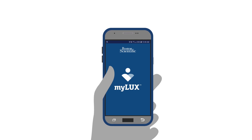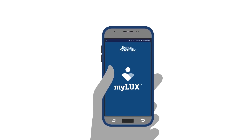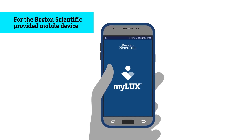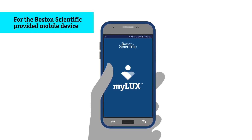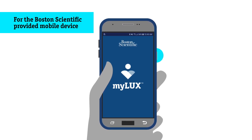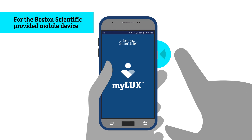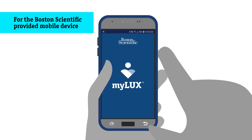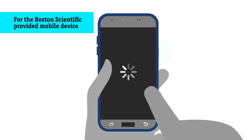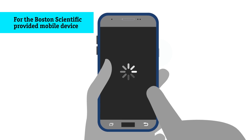Note that the following instructions are for people using the My LUX app on their own smartphones. If you have a mobile device provided by Boston Scientific, restart your My LUX mobile device every once in a while to help the app stay connected. Hold down the power button for a few seconds until the restart prompt appears on the screen, then tap Restart. You can learn more about this in the LUX DX ICM patient brochure that you took home.